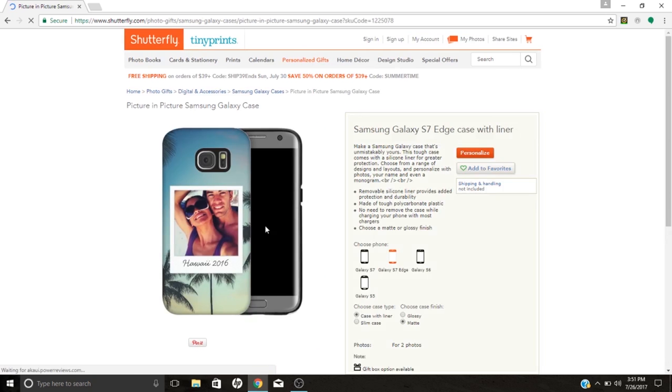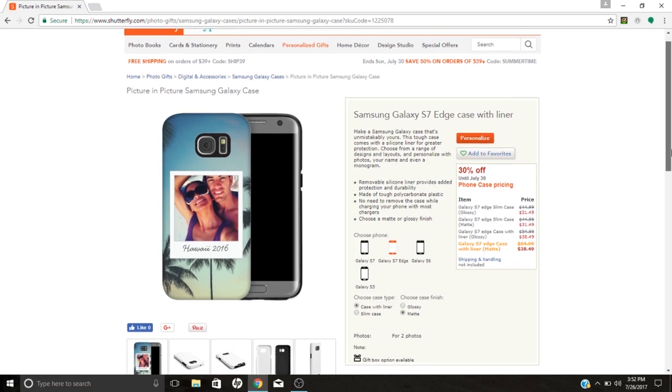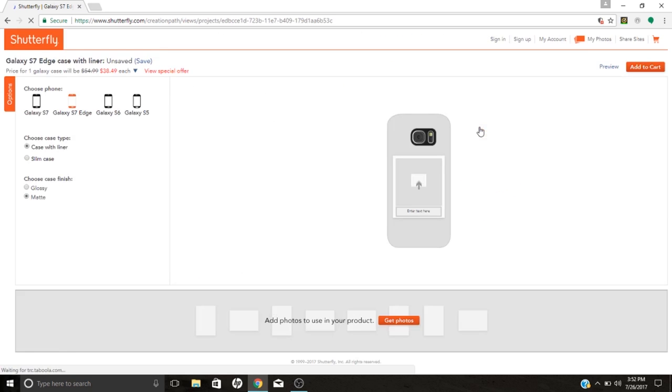The one I chose was the picture-in-a-picture design. Once you choose your design, click on it and here you'll verify the type of phone case you want, whether or not you want the case to come with a liner, and whether you want the matte or glossy finish. On the right they have a breakdown of the prices for the different add-ons. Once you have everything selected, go to 'Personalize,' upload your photos, and place your desired photos in the provided photo slots depending on the design you chose. Once you're happy with the design, simply add to cart, enter your shipping and payment information, and you're done.